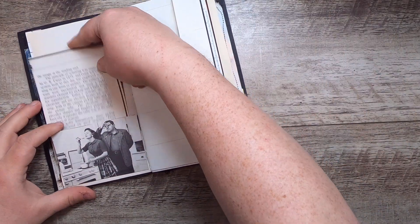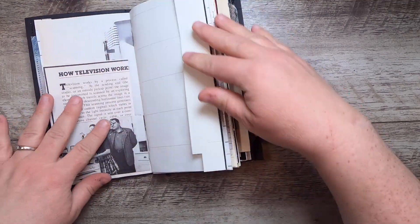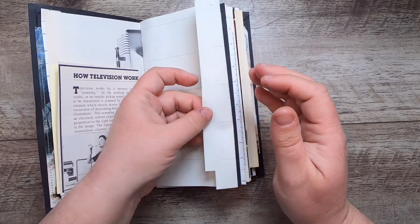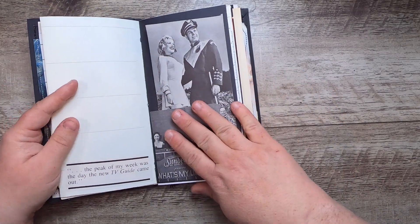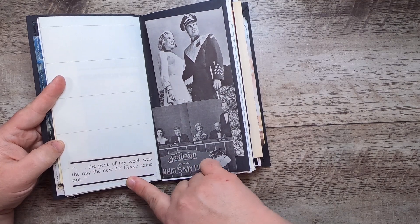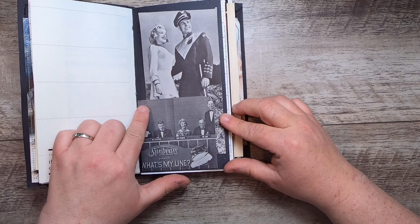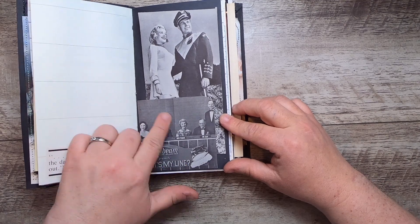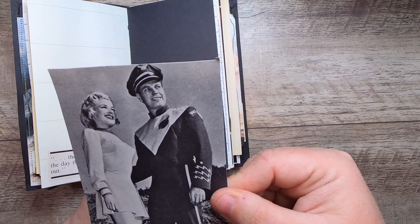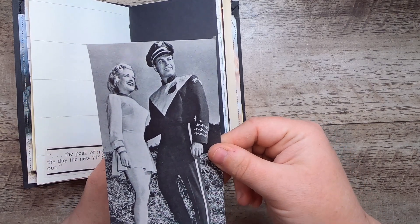I won't read the whole thing, but it's some fun facts about TV. This is a page from a film review journal — you'll see a few more of those coming up. 'The peak of my week was the day the new TV Guide came out.' Then this is a little pocket made from an image from What's My Line.